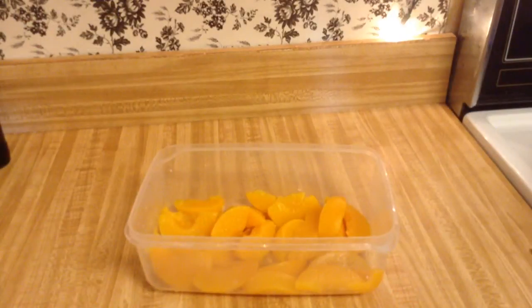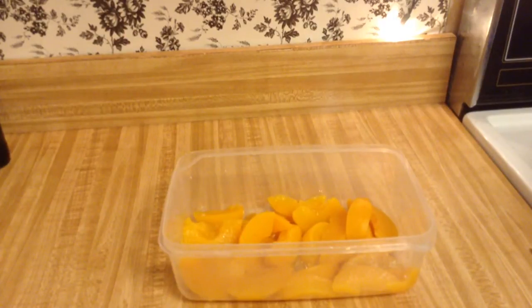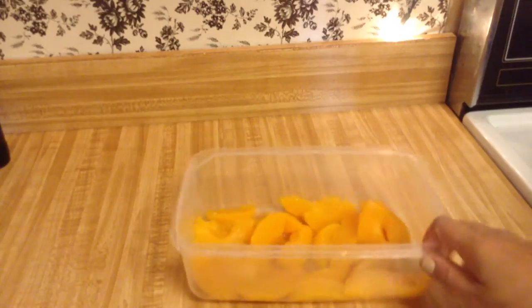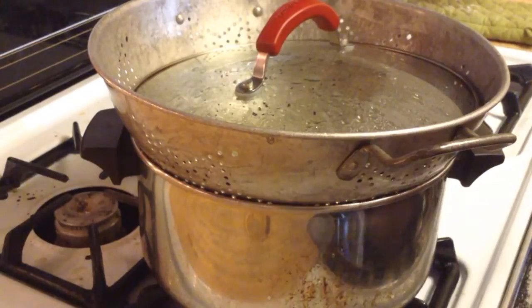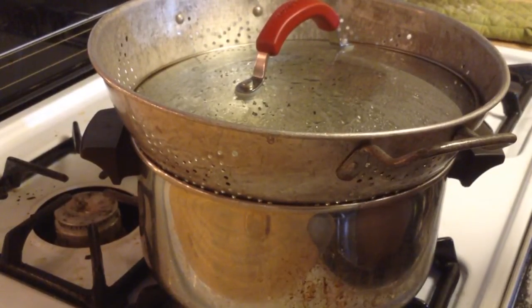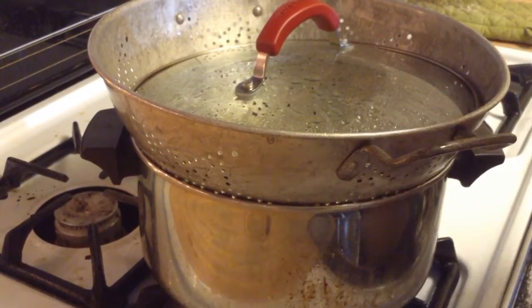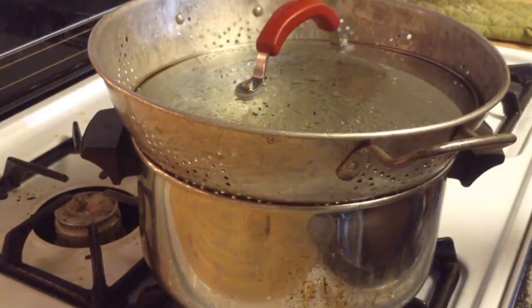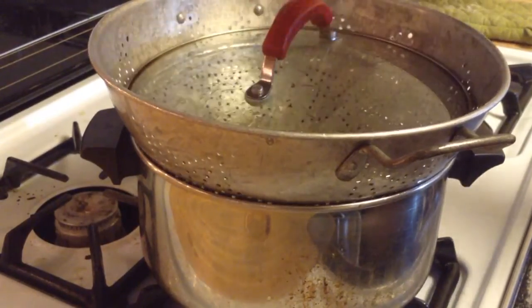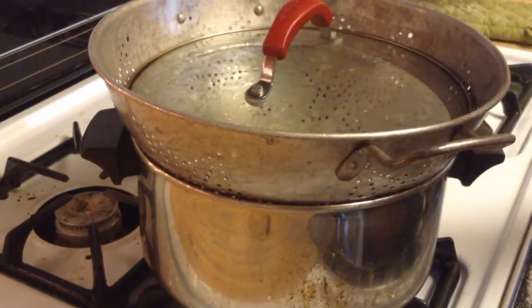I'm just using yellow canned peaches. I have washed them off really well because they were in syrup, so I want to get all that sugar off. My water has come to a boil. I prefer to steam all of his baby food — if I don't steam it, I bake it. I never boil it because that takes away all the nutritional value. If you don't have a steaming pot, you can use a metal colander with a lid on a Dutch oven or pot.